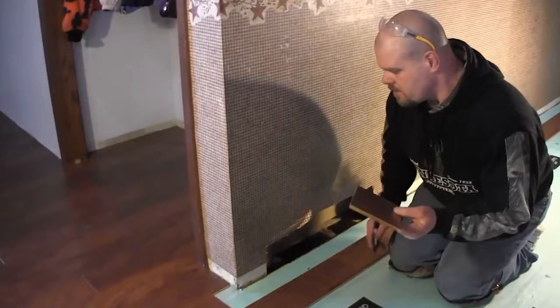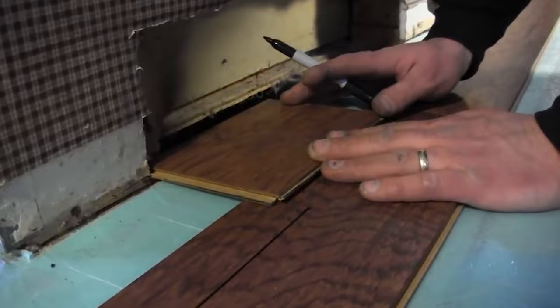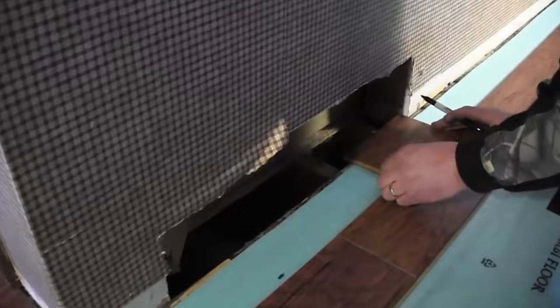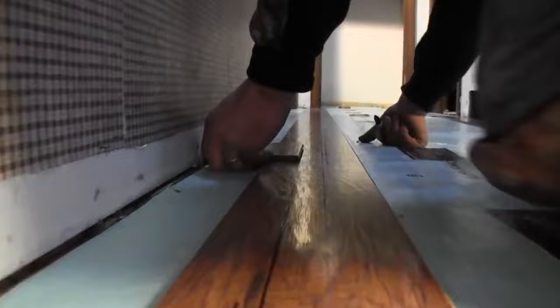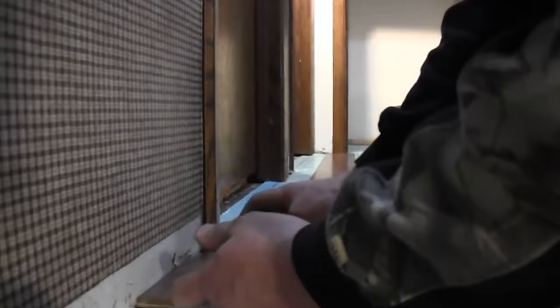I've got my cheater board and I'm just going to go along and start making my marks. I jog in here — I actually need to bring this laminate in because this is an air cold-air return, so I need to make it jog in a little bit. I go on both sides and make my mark, then just keep going along riding my board right along the wall, following its curve.